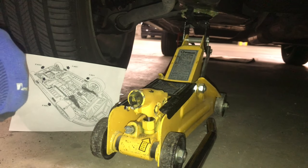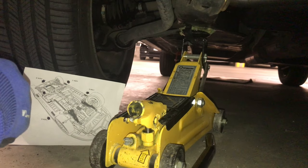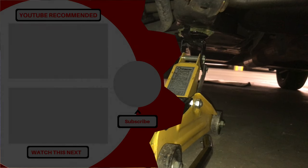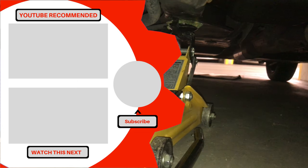Thanks for watching. As I mentioned, you can click the link in the description below to download a PDF with instructions on the lifting and jacking points for the 2000 Saturn SL2. Hope you enjoyed the video and see you next time.